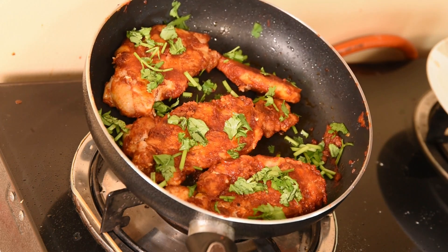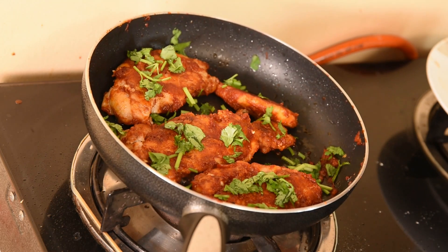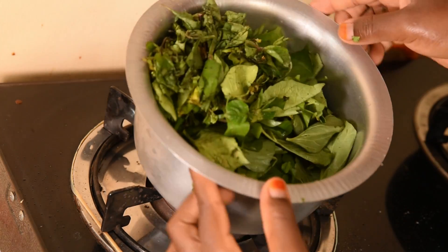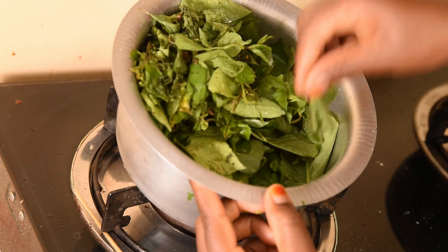Now you can see our chicken breast is ready and it looks so yummy! I'm now going to prepare other different types of veggies and rice. Here I have my veggies — this one we call it nakati and this one